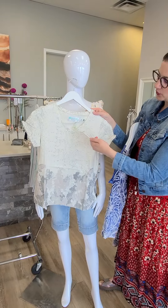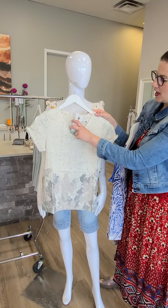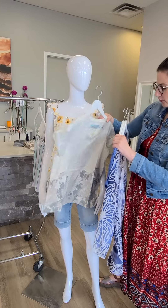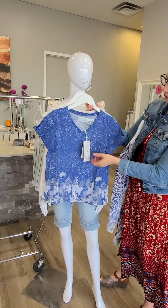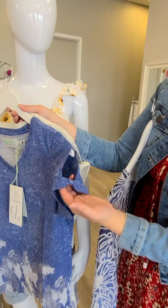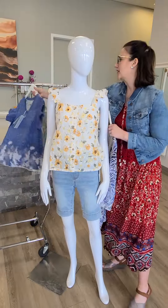This is new from Aventura — a really cute rolled sleeve top for $76. Very nice fabric, really breathable. This is the gray version and there's also a blue, which is really nice too. The detail on the sleeve is a little bit of a peekaboo sleeve with a little knot detail, which makes it more than just a basic t-shirt.